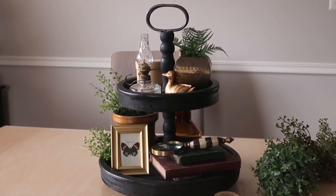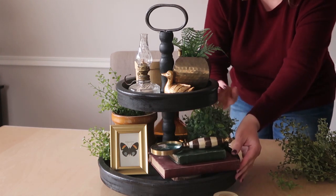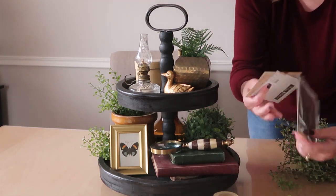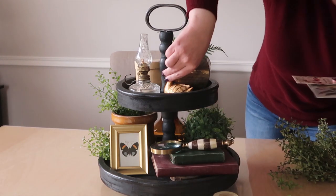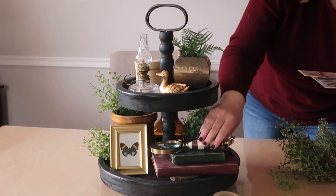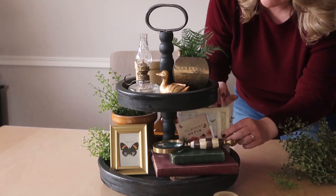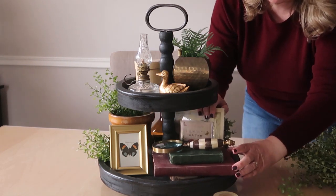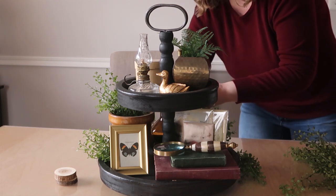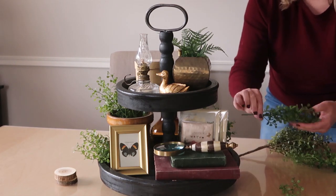I want to use these fern pieces from the Dollar Tree to incorporate some ferns. I'm going to take the little DIY box and set that in the back here, tuck it in. I'm also going to set the brass candle holder in the back. I really want to use these seed packs and little cards — I thought about putting them on top and putting the little duck on top of that, but I really want to leave the magnifying glass where it is.